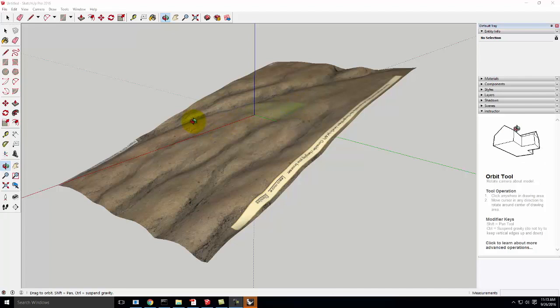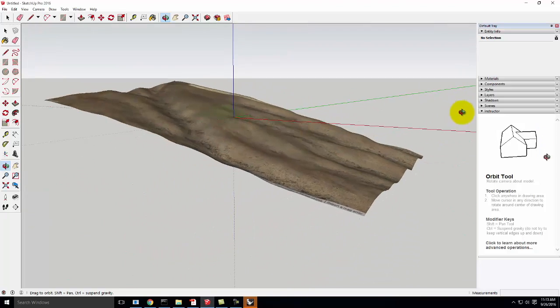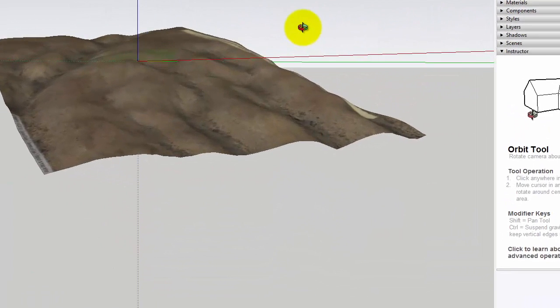I went into SketchUp and I got a piece of terrain. My piece of terrain here is not particularly exciting, and part of the reason I picked a non-exciting piece of terrain is I have to demo this in front of you. If I have something really exciting with a lot of steps, it's going to take me too long for you guys to watch.